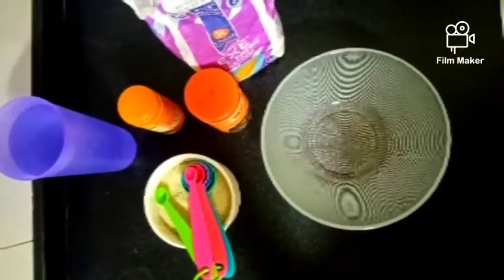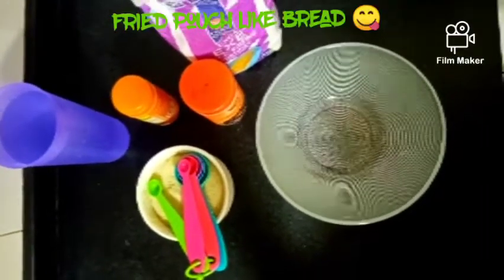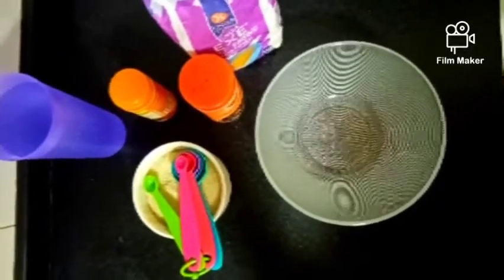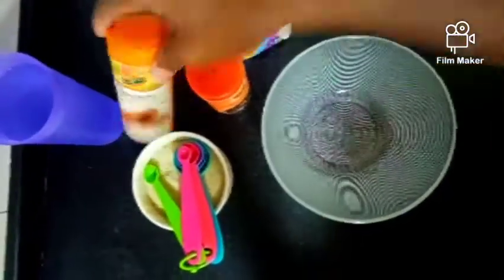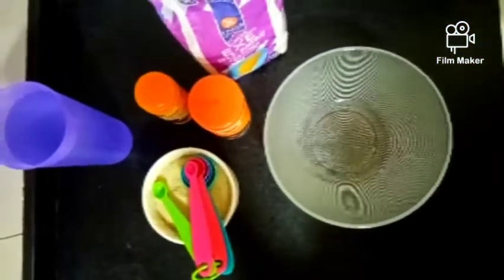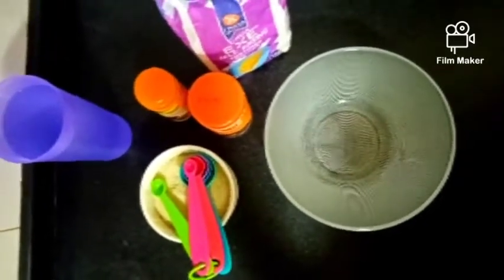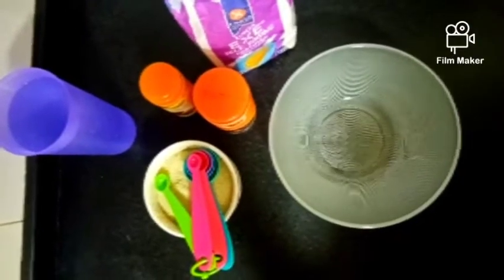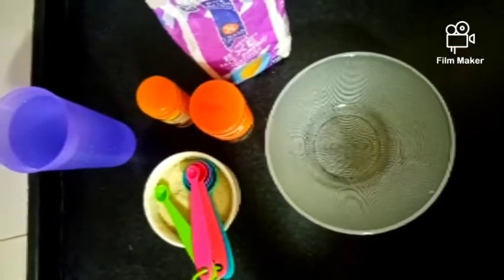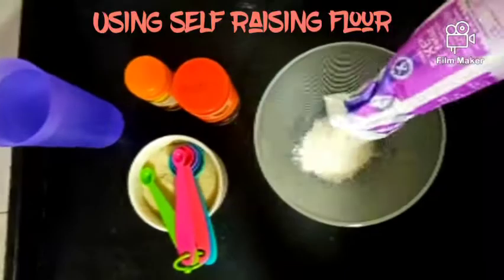So guys, today as you can see we are going to make a simple snack for our breakfast, and that is mandazi. I just have a bowl, measuring spoons, sugar, cinnamon, nutmeg, and lukewarm water. I know you guys are wondering where are the eggs and the milk — life has been so expensive, but if you're craving mandazi you can still make it.